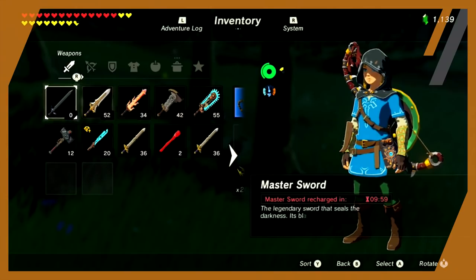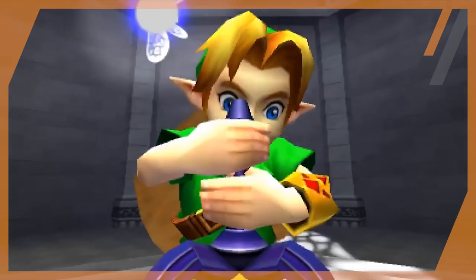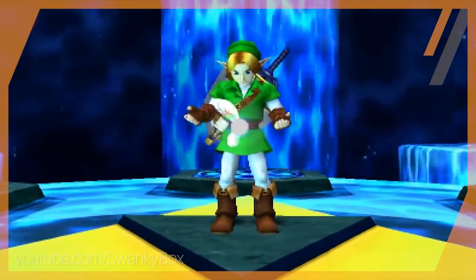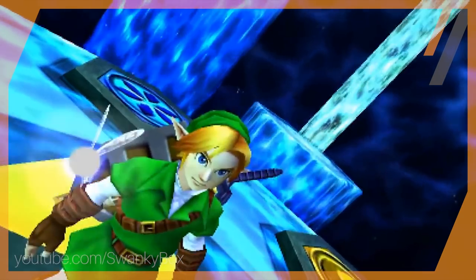However, it can be damaged, as we see in Breath of the Wild. If it is ever damaged, it can be repaired by placing it in the pedestal that keeps it. Last but certainly not least, we know from Ocarina of Time that the Master Sword can be used as a bridge between times. If the wielder is not ready, it will hold onto their soul until they are — however, this also grants the wielder the ability to go back upon returning the sword.